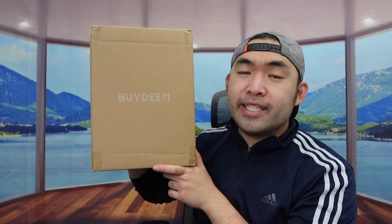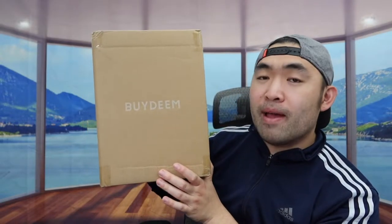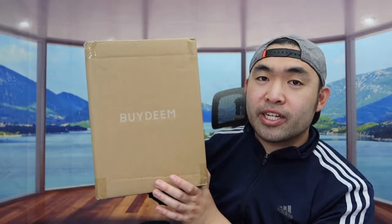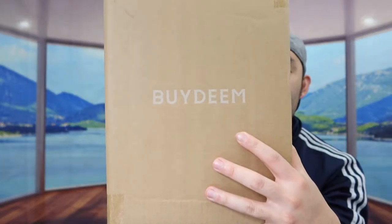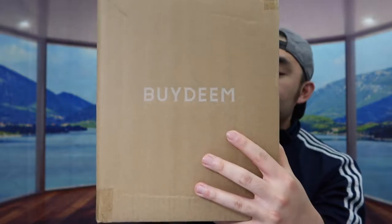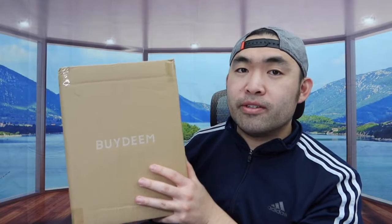Hey this squad, welcome back to 'Is It Worth It.' So today's episode we got this cool item right here, and basically what this is is an electric kettle. You can see the one that we got right here from this brand, and the one I got right here is a green color. They do have this available in many other colors as well, so you definitely want to do your own research to see what you prefer.